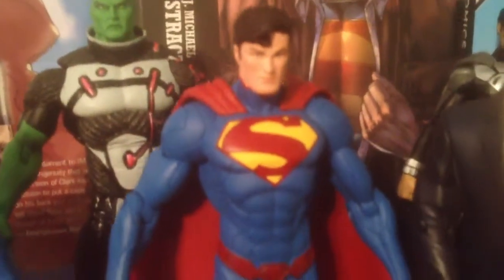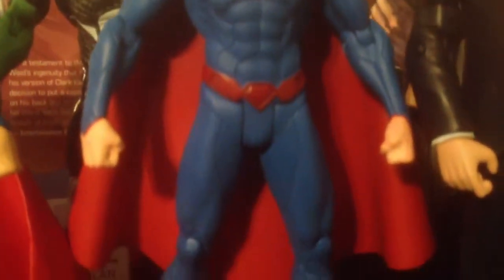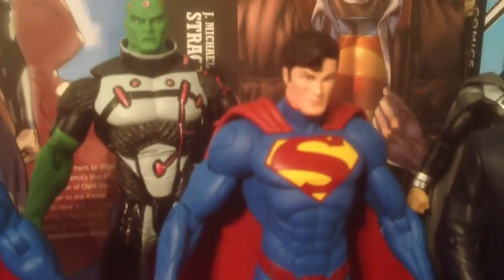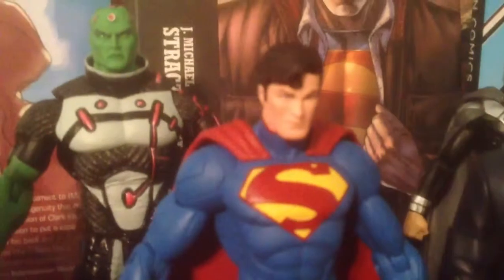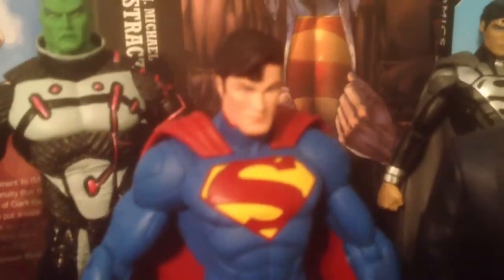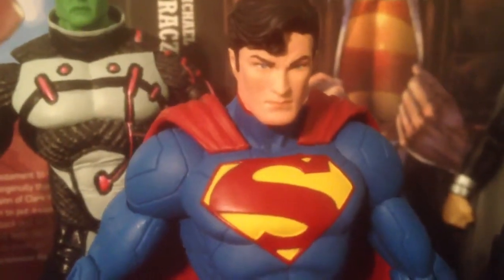Now here is the new guy, from the New 52 Justice League 'We Can Be Heroes' set. I just did a video review of this guy — it's a perfect figure. The suit is just growing on me. You've got the classic suit, and then you've got this guy: more modern, more sleek. Head scope like he's about to kick someone's ass — you've got to love it.